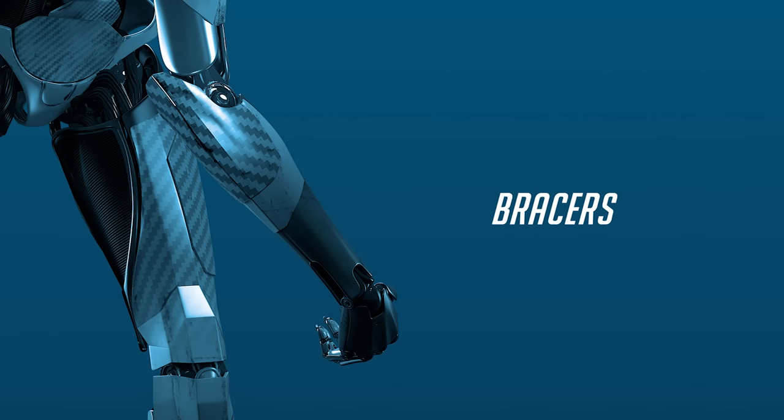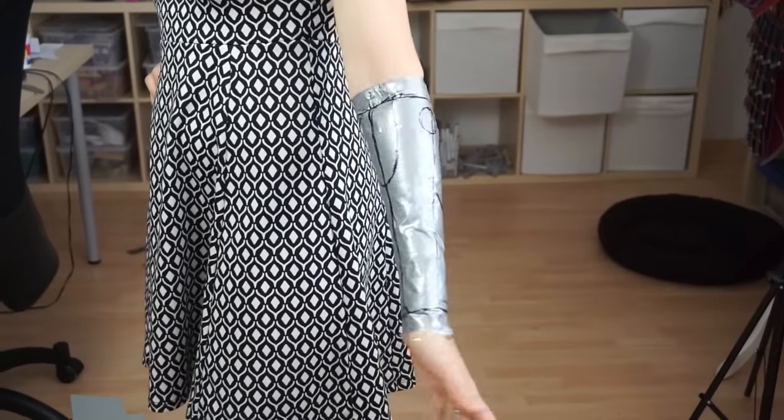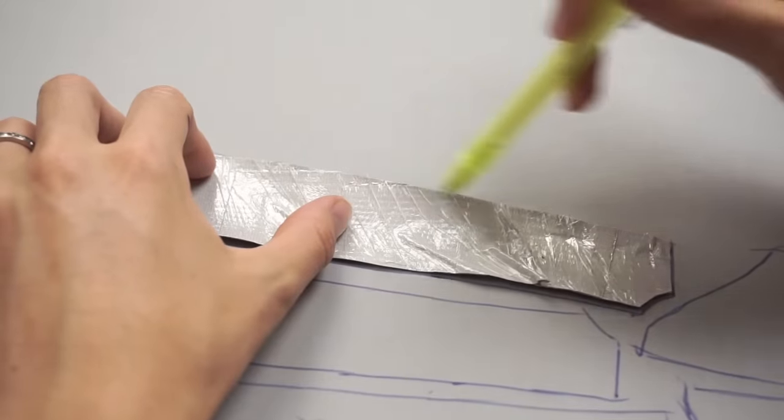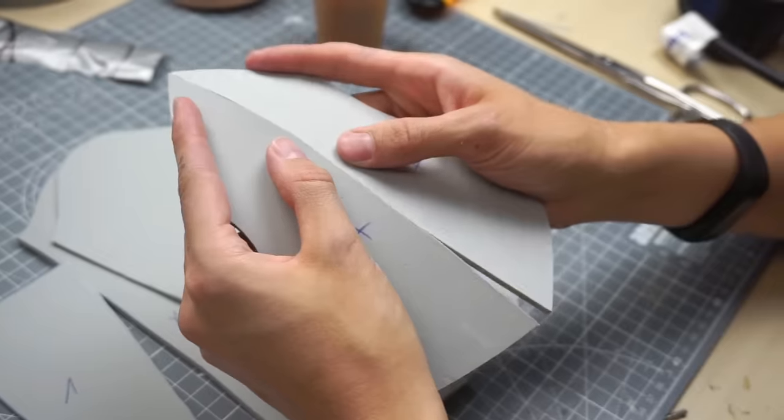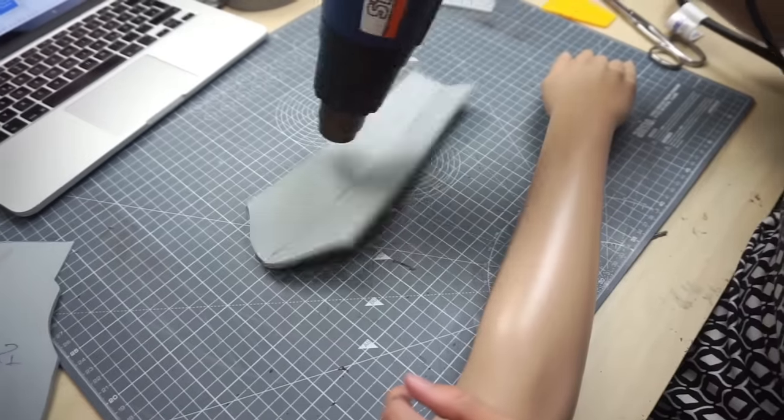Let's keep the bracer short as well. This was the pattern. I cut it out, traced it on foam, cut all foam pieces out as well, glued them together and shaped it on my mannequin arm.